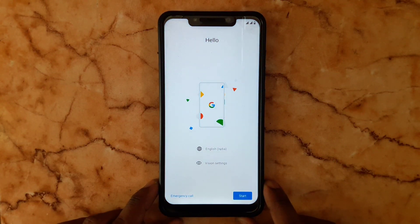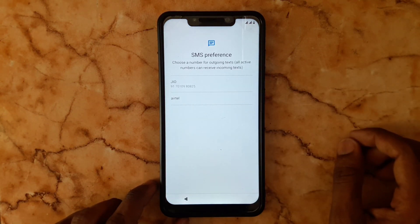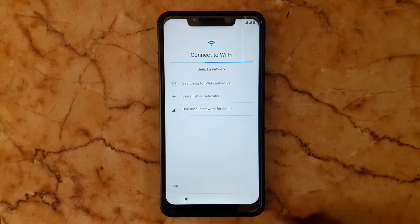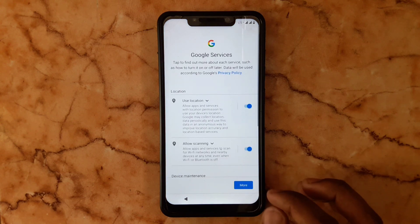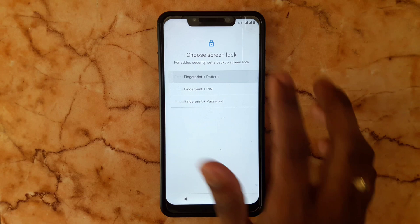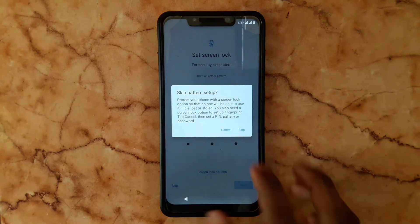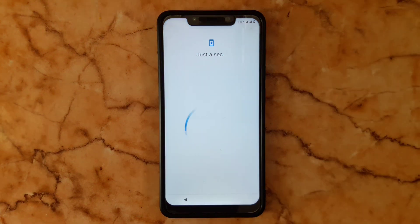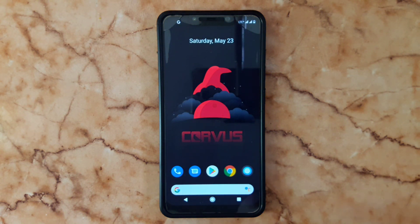Click to start and select mobile data, call, and SMS preferences, then Wi-Fi — skip that. Next, accept the terms and conditions. You can create an account or skip it. I'm going to skip this. That's it — we have successfully flashed Corvus 5.0 on Poco F1, the official one.